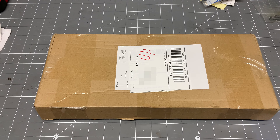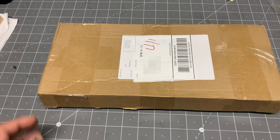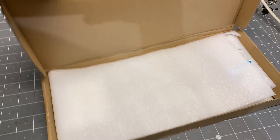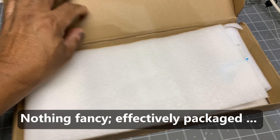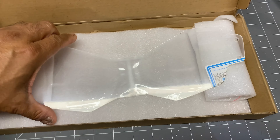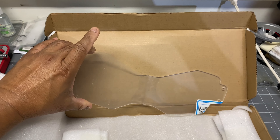Got it off of AliExpress, so this is a chinesium product. Comes in a little brown box. Open it up and this is it — a piece of plastic.